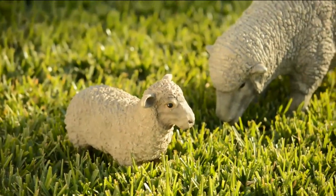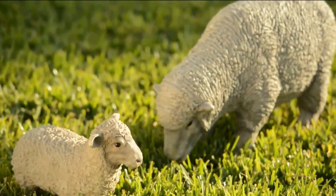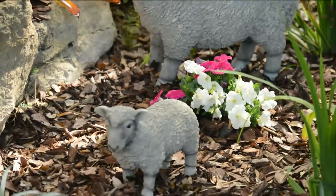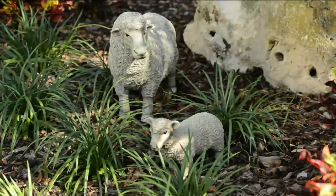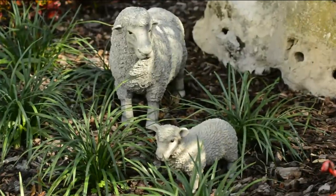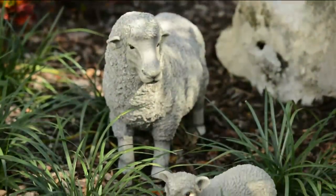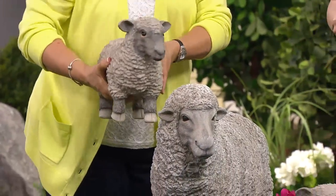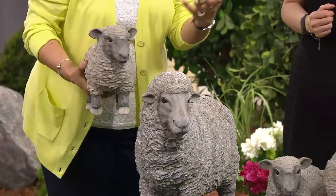They can stay outside all year round. The large sheep are 16 and 17 pounds, and the little baby lamb is about three to four pounds. The nice thing about that is it's got enough weight to it that they're going to stay put. When you put these down, they're not going to blow over in the wind.